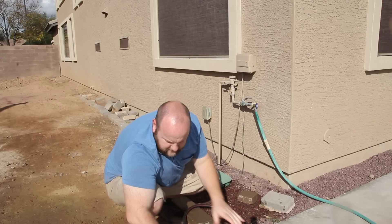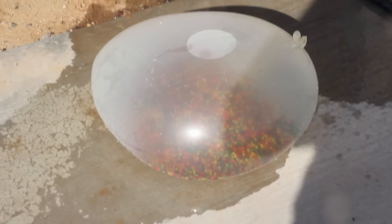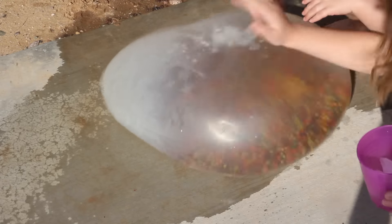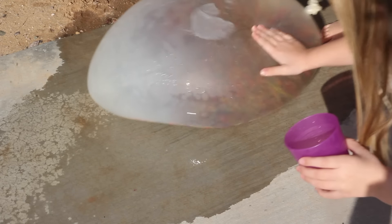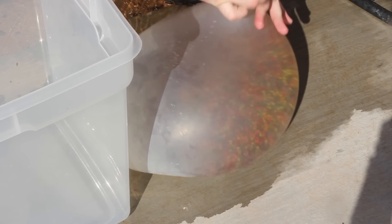You ready to make this? There we go, let's pull back in. Tie this off. Got the balloon in this bowl of Orbeez now. Come on, come on in there. Transfer in.